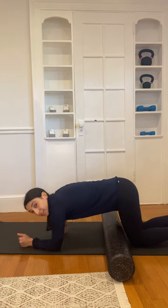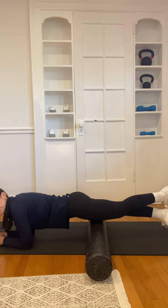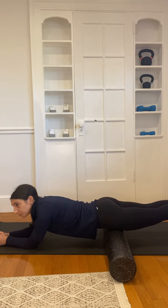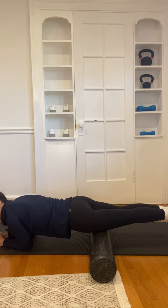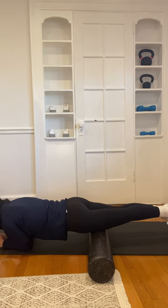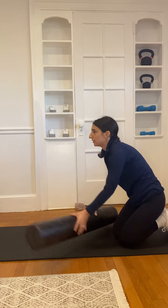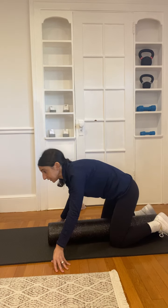So you're going to lay right onto the foam roller. Same thing — if you want to do one side at a time or both, that should feel pretty good. If it's too intense, you can put both legs down again. The goal of foam rolling isn't to cause a ton of pain — it should be a little uncomfortable, but more of a muscular release.